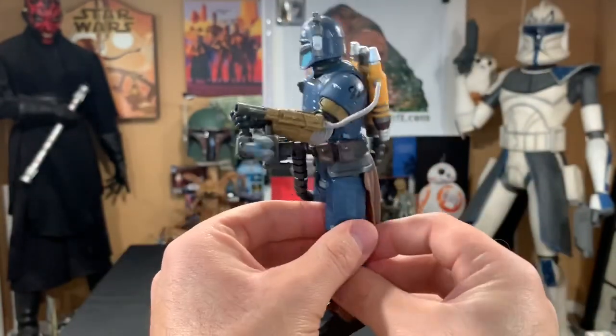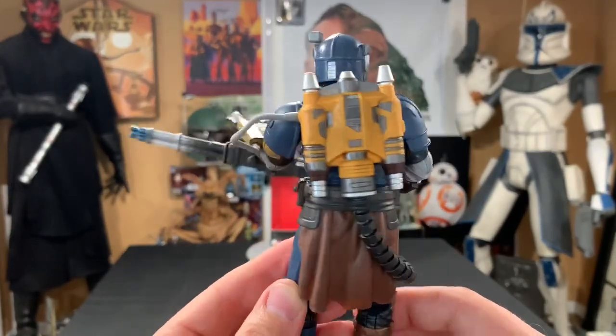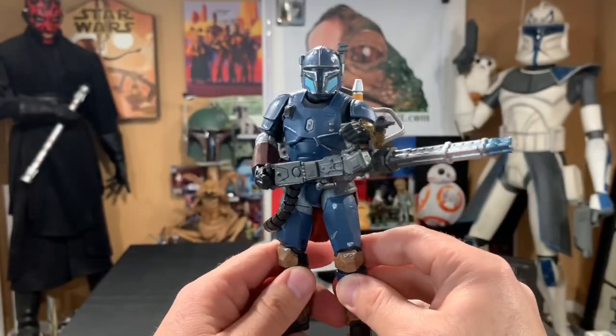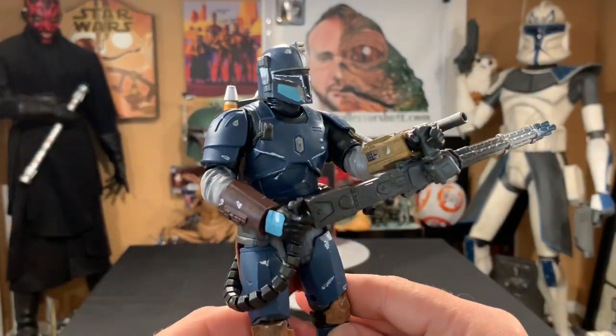He stands super good on his own. There he is — the Heavy Infantry Mandalorian. This is the way. Thank you so much for checking out this review — please let me know what you think about the Heavy Infantry Mandalorian. I think he came out awesome and the character totally rocks. If you want to see more of me, go to thecollectorshutt.com — you can find me on Twitter, Instagram, Facebook, and right here on YouTube. Please subscribe, comment, and share. I love hearing from you guys, the support is amazing. As always, may the Force be with you, and I'll see you on the next one — thanks a bunch.